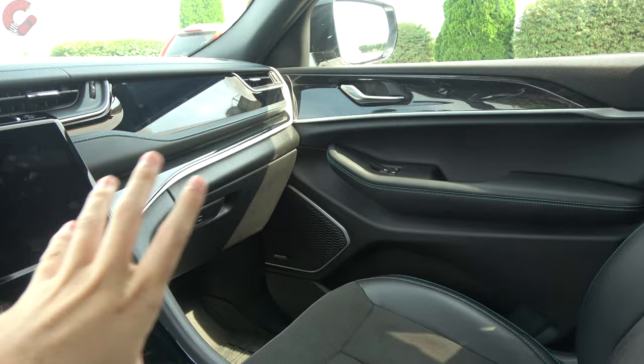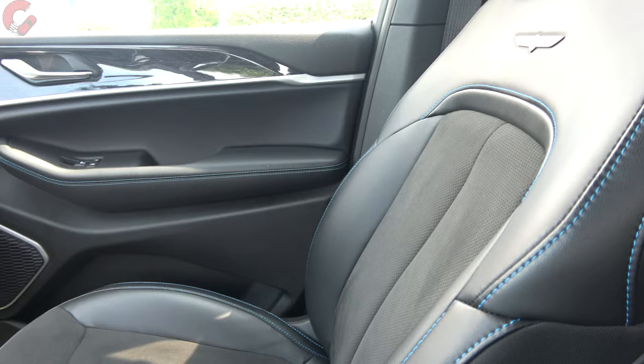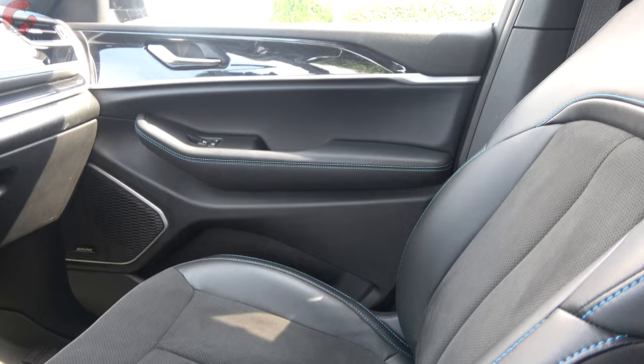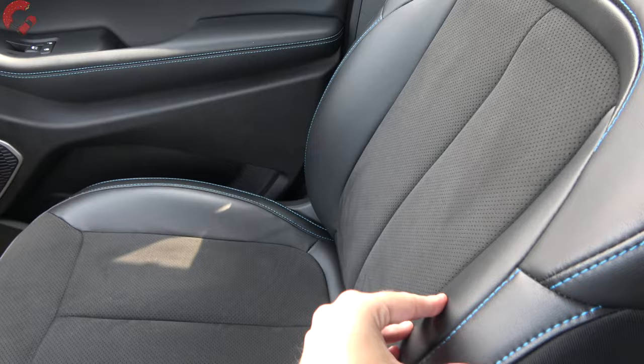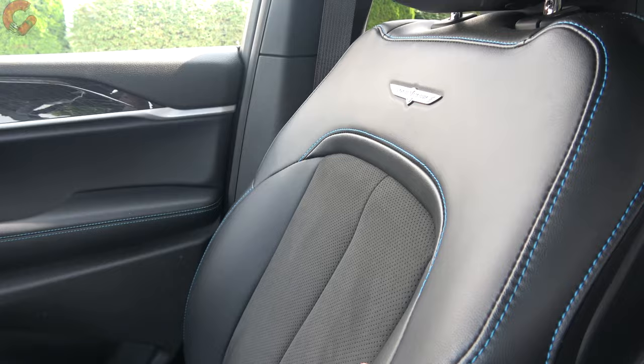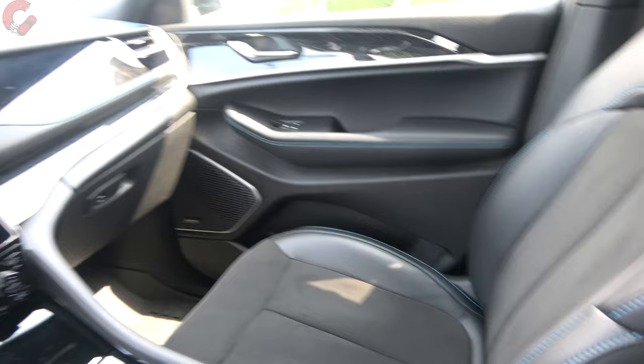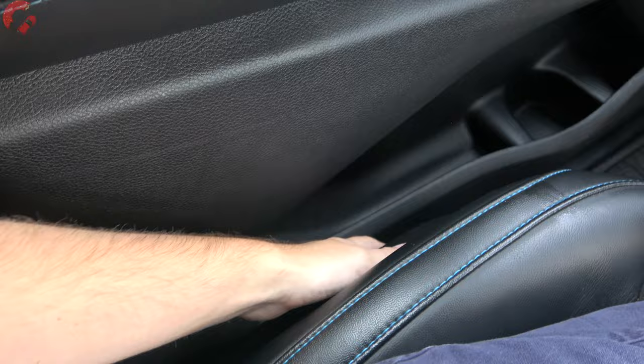For interior materials and color choices, there are many trim levels ranging from cloth to various grades of leather. Here on the Trailhawk 4xe we have Capri leather on the outer edges with a suede insert in the middle — very nice looking. The 4xe blue theme carries through with blue stitching throughout. The suede holds you in place nicely. Seats are 12-way power adjusting with four-way lumbar support; power massaging is not available on the Trailhawk.